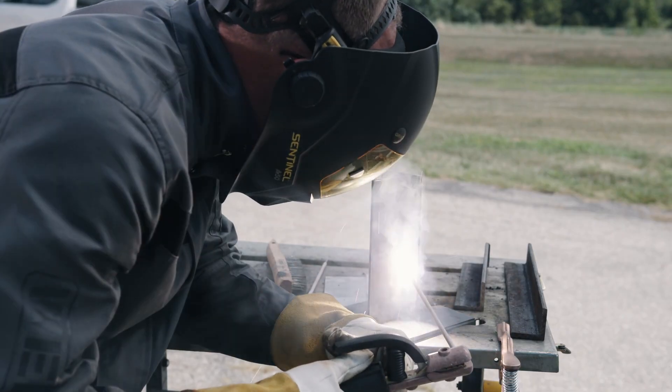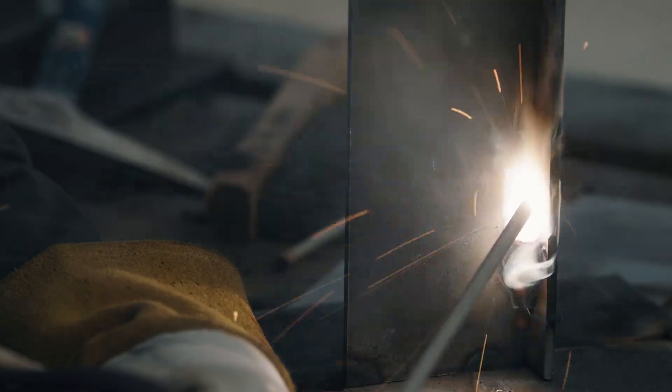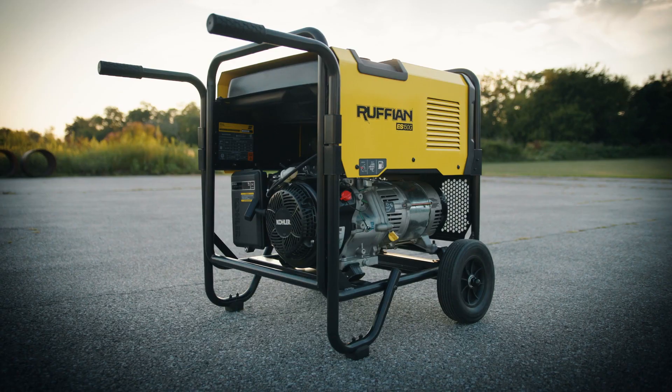The Ruffian provides excellent results with all types of electrodes. With a little practice, you'll find the settings and techniques that work for you.